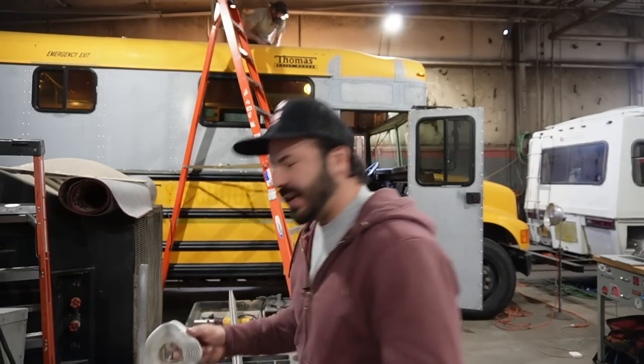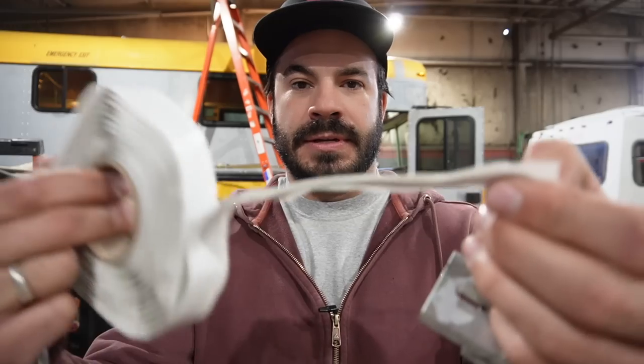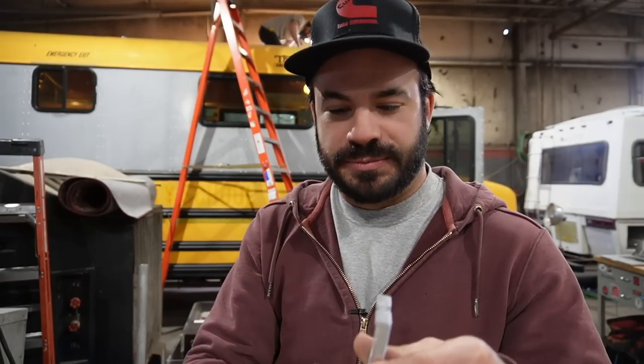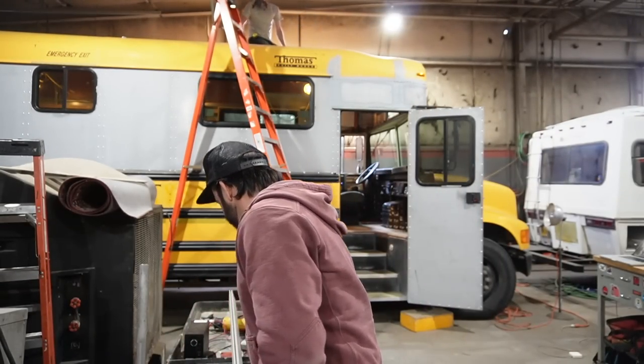To seal everything up, we pack the bottoms of our brackets with butyl rubber tape — really thick. You can get this on Amazon and many other places. It gets squeezed out as we tighten the bolt down. Once we have everything bolted and installed, you've got two rails running perpendicular down the side of your bus to attach solar panels, decking, or whatever you want. It's a modular and flexible system, and you never have to poke another hole in the roof of your bus. I have no doubts this is the strongest method for flat-mounting fixed panels using commercially available hardware.